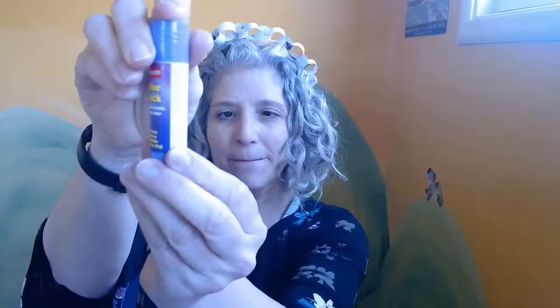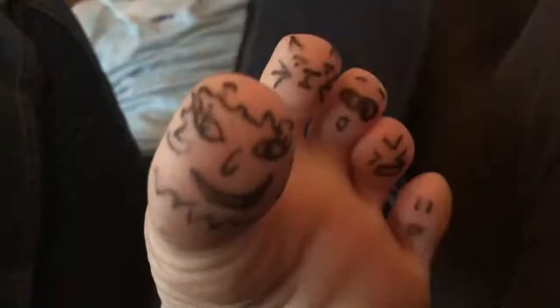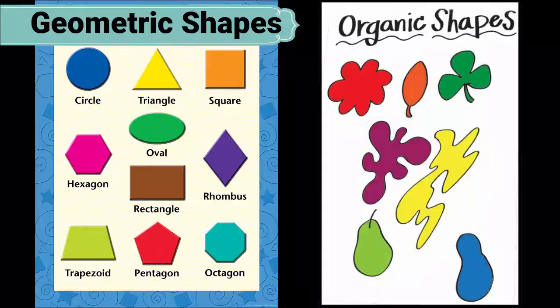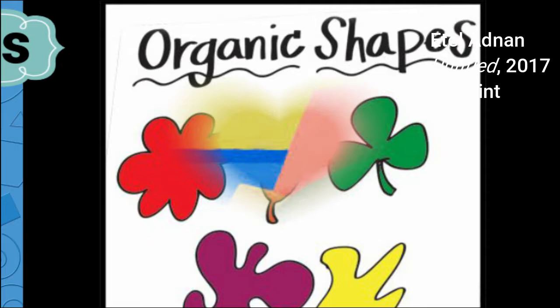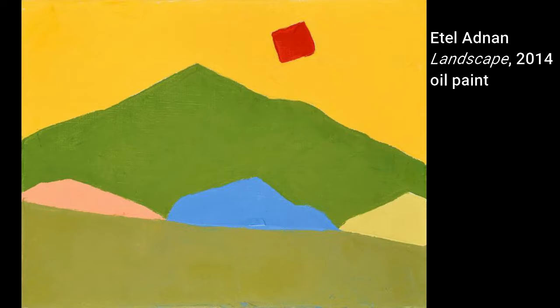Let's finish those Etel Adnan-inspired landscape paintings! You have worked so hard creating your beautiful landscape painting, starting with using mostly organic shapes and being inspired by the wonderful Lebanese-American artist Etel Adnan. She used a very few amount of shapes. In class, I think we used your age to decide how many shapes you were going to use.